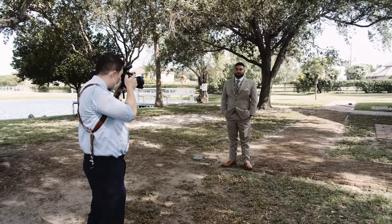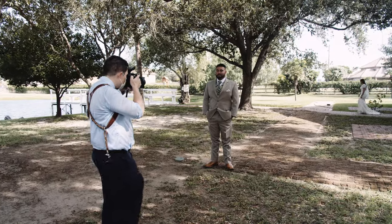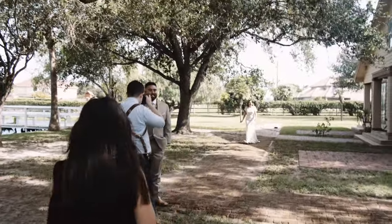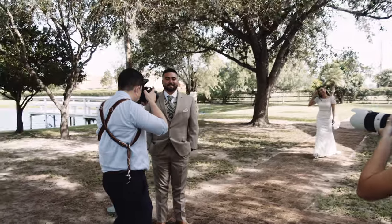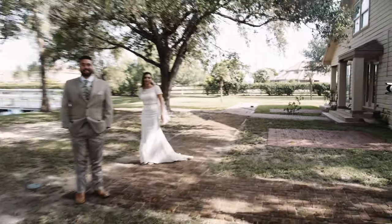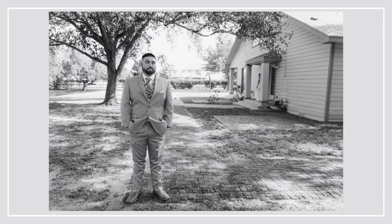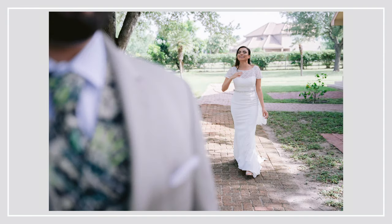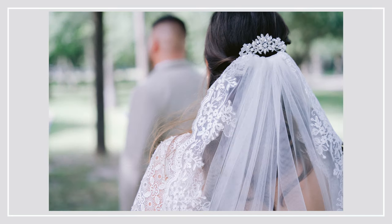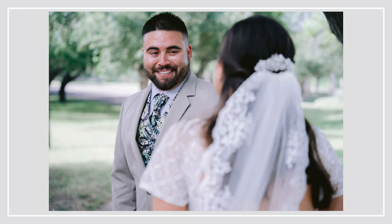I stayed on my 24-70 and handed the 70-200 to my sister. The reason I still use zoom lenses for first looks is because they're unpredictable — people react differently, some cry, some are laughing, some are just awkwardly staring at each other. As soon as we go into the couple portraits, I'll be on a 35 and 85 combo. Looking back, I wish I had been a little further away — I felt I was too in the action and didn't let them have the moment. That's a mental note for future first looks, but we still got some great shots.